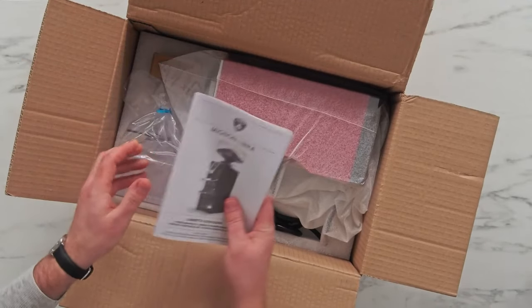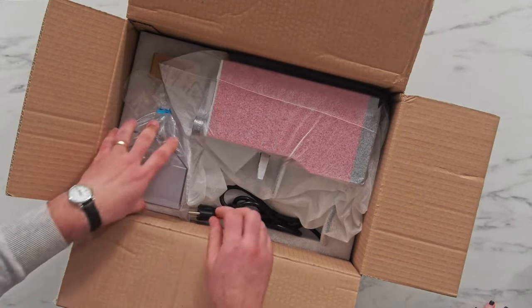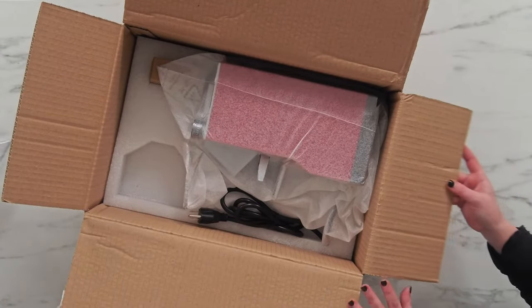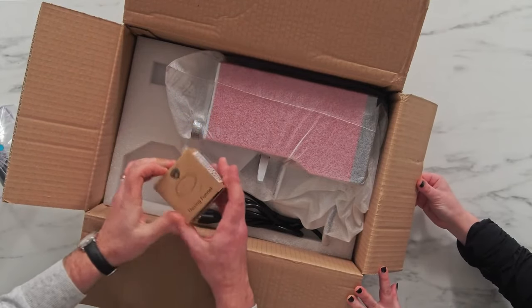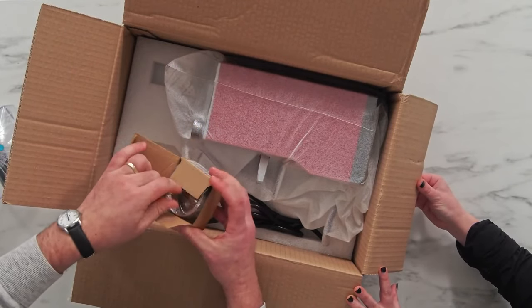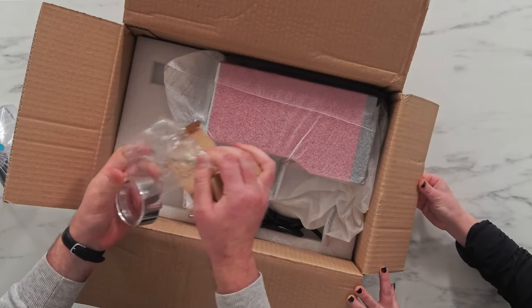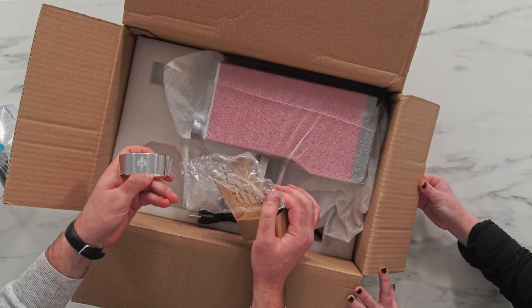So we've got our manual for the Mignon Libra. We've got our hopper with a clear plastic lid — 300 gram hopper. These ones do come with the Eureka dosing funnel, which is very nice. It's magnetic, goes right on top of a 58 millimeter portafilter, and it's got the nice Eureka logo etched into the side of it.